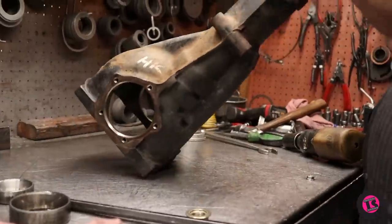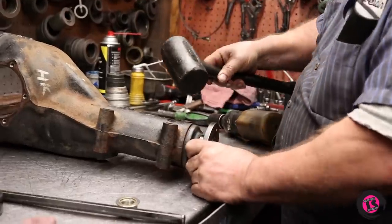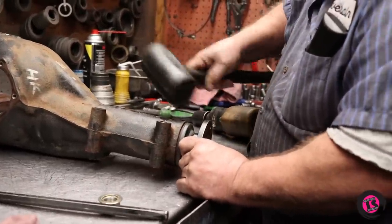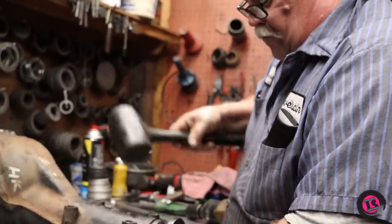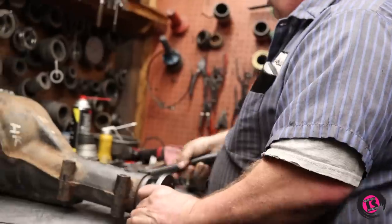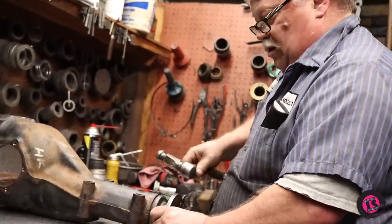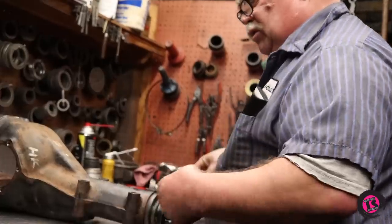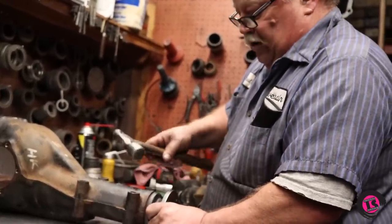With the new bearings we actually didn't have to adjust any of the preload. Bearings are so precise anymore that usually if you go back in with the same shims and same spacers, it all usually goes back together.